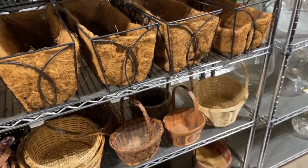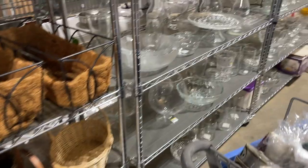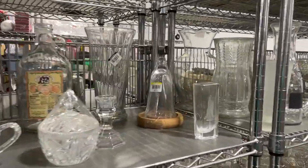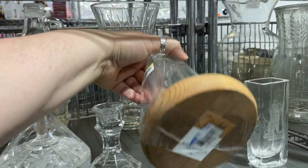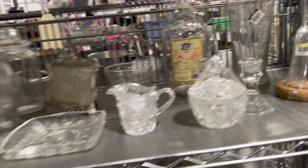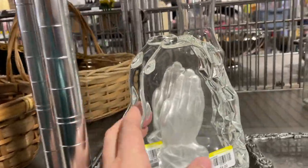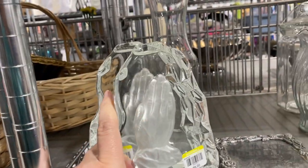I don't see any baskets that I love. This is kind of a neat little dome — look how skinny it is. Fab Lab. Oh, it's praying hands — are there two? There are two. Kind of praying hands bookends.